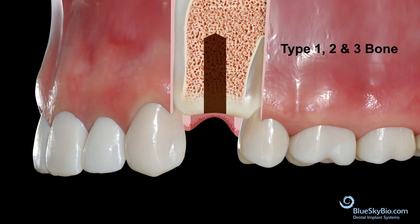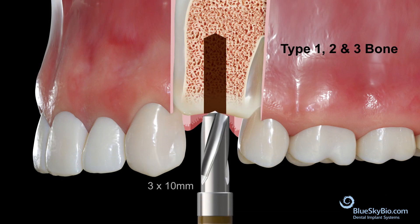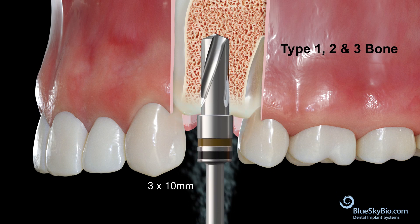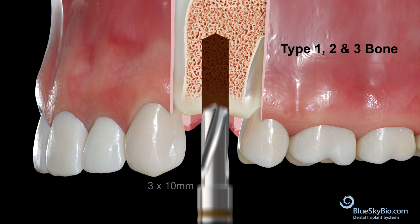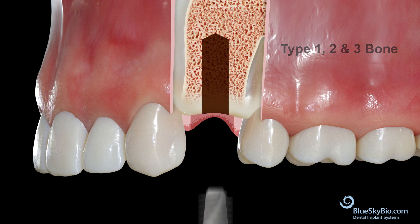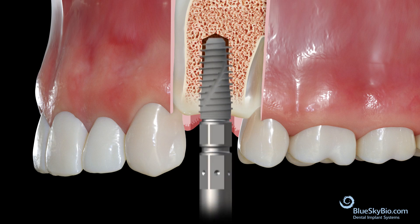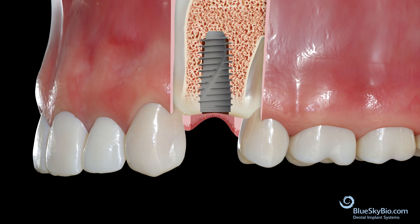For type 1, 2, and 3 bone, follow the same drill sequence. But instead of using the 3x6mm diameter drill, use the 3x10mm diameter drill.